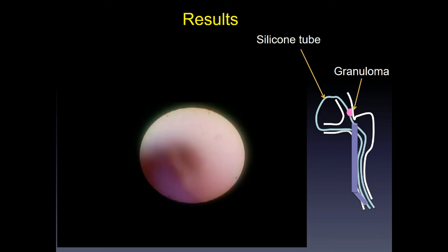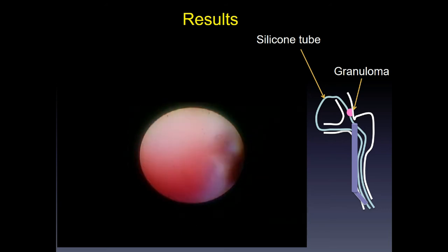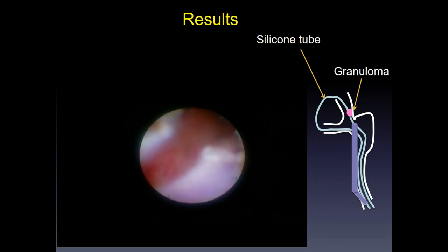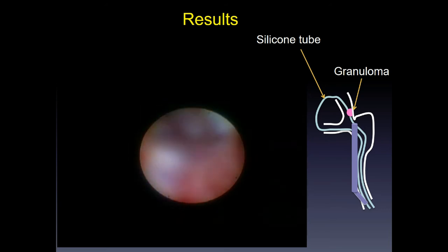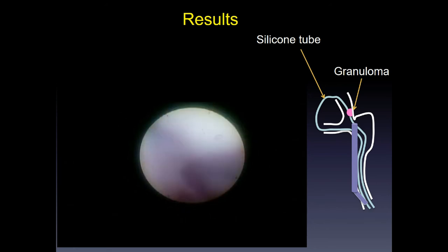Conventional dacryoendoscopy shows the image of the canaliculus, common canaliculus, and lacrimal sac, as well as the nasolacrimal duct.